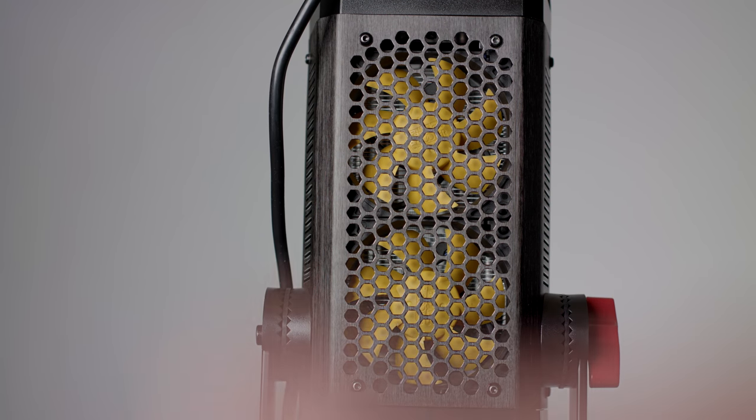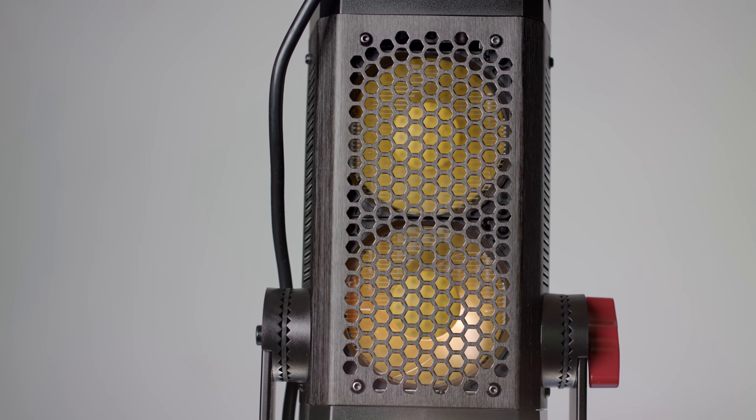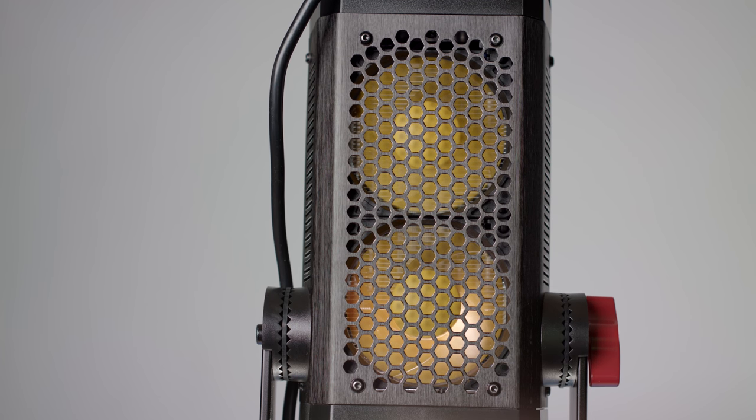Because the 300D draws more power than its predecessors, it does need more cooling. There are two fans in the head, which concerned me at first, but they've done something quite clever — those two fans actually spin at different speeds. Therefore the sound they make produces two different frequencies, so it doesn't become an additive sound. They are very whisper-quiet, and I haven't found them to be an issue in terms of interfering with microphone pickup at all.